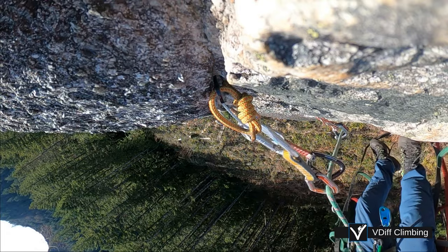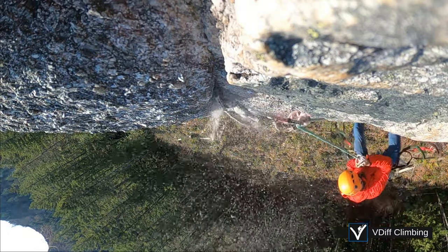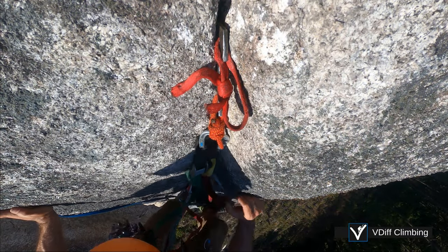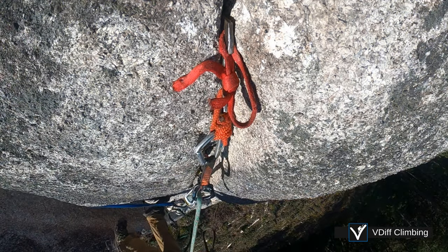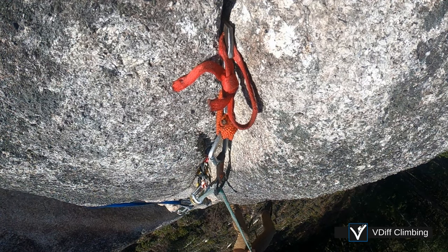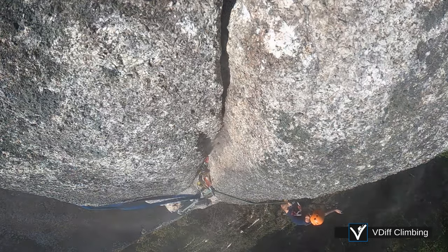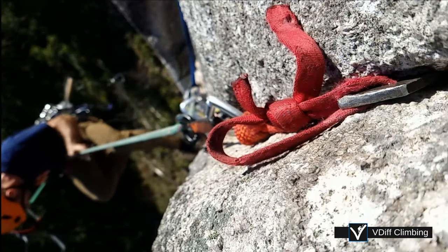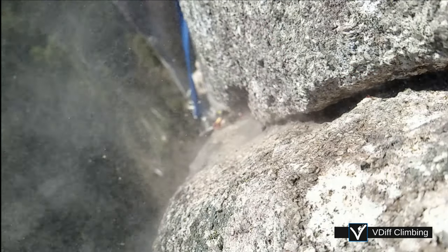Small, hand-placed beaks are less reliable. Large beaks that you hammered in and bounce tested might be better. Or they might not. Beaks damage the rock, so only use them on aid climbs.